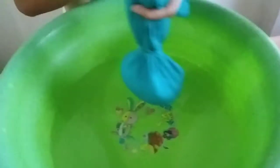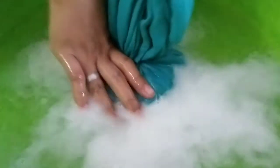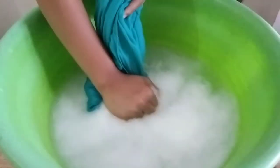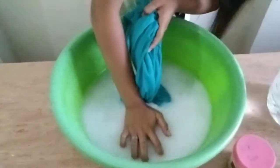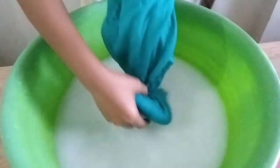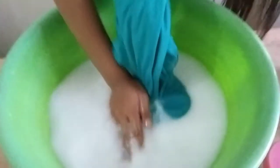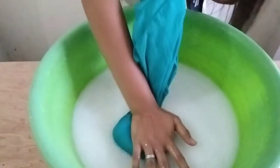Let's secure it with a rubber band first for securement, then put it in the basin. My hands are clean — and my ring is clean too. You can remove your ring if you need to.